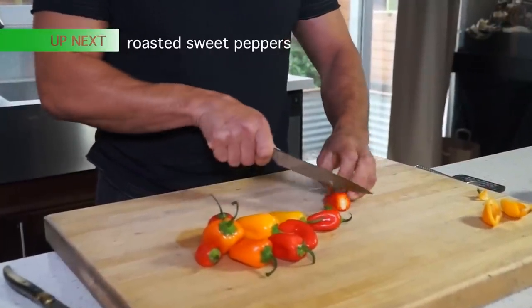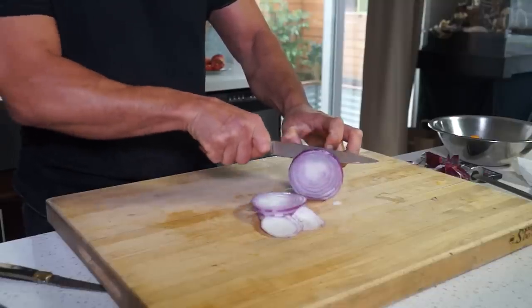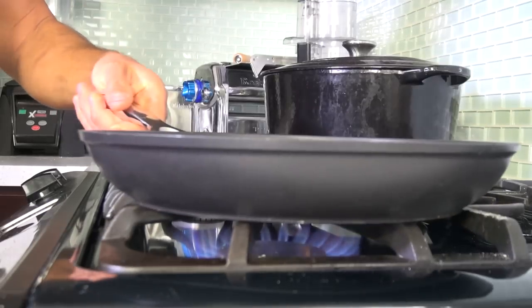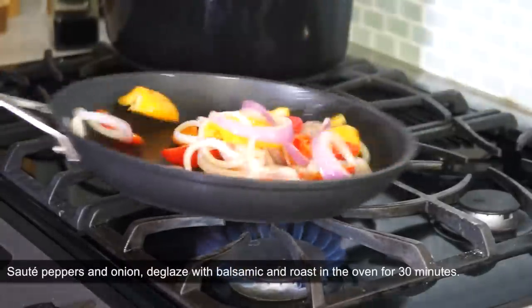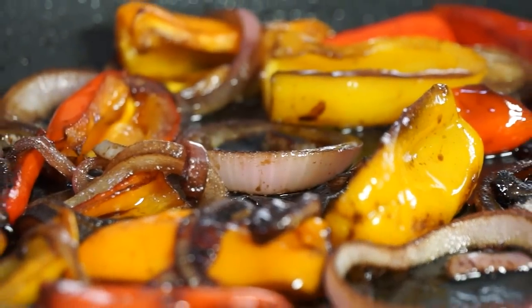Next, roasted sweet peppers. If you can't find baby sweet peppers, regular peppers would work just fine. In a hot oven-proof skillet, drizzle some olive oil and sauté peppers and onion on high heat.